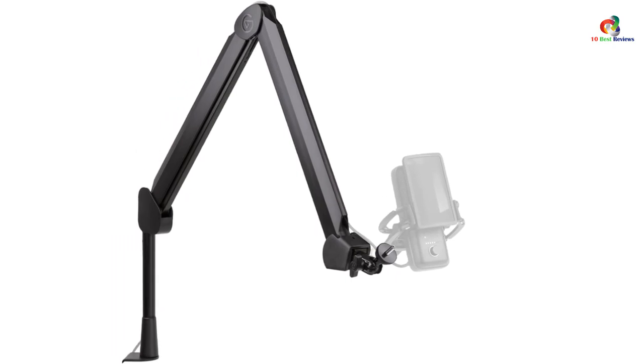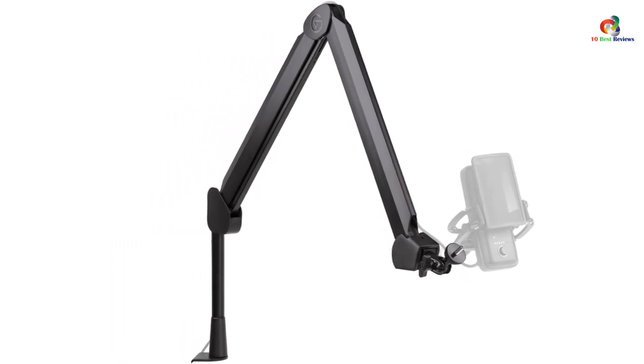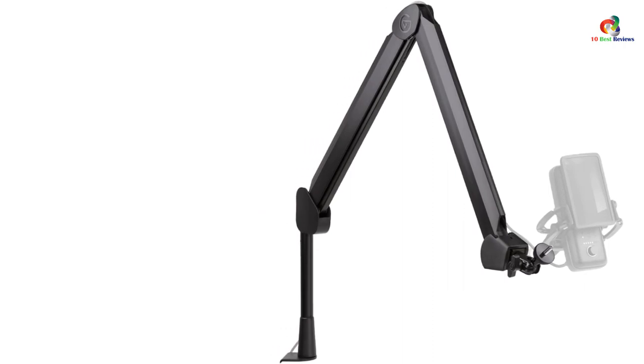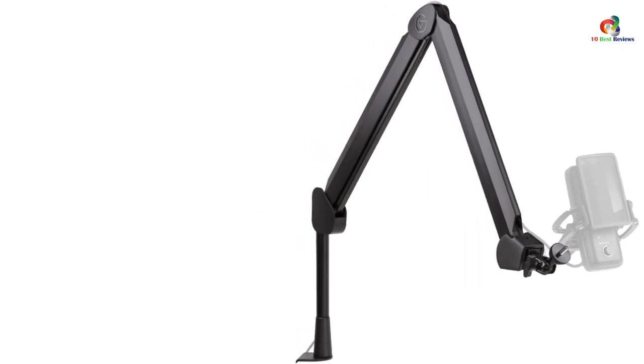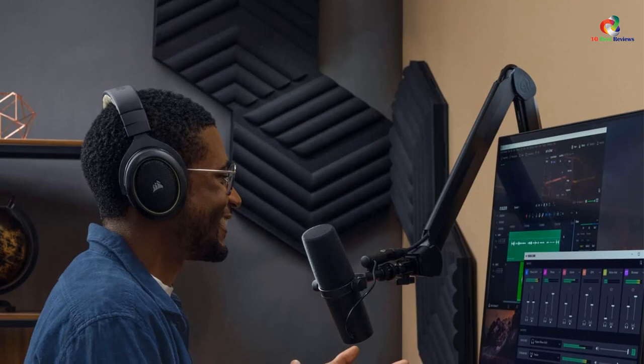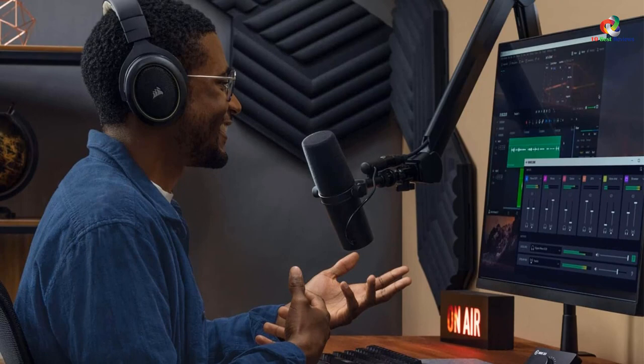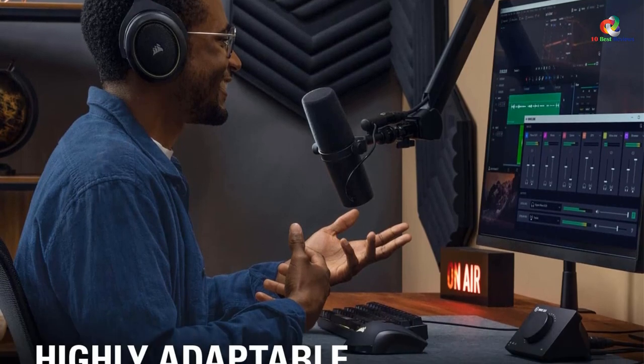The Elgato Wave mic arm allows up to 29.5 inches of vertical height for the microphone to ensure proper performance without any gain drop. If that's not enough, you can use the included riser with the boom arm to get up to a 5.9 inch increase in the height of the mic.